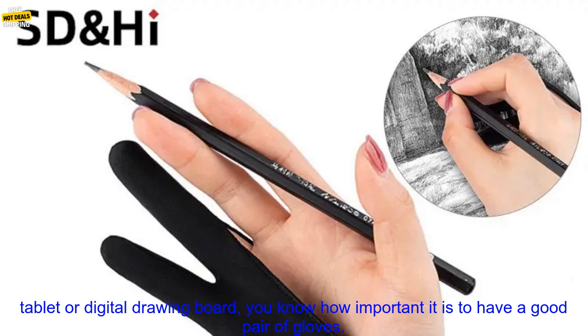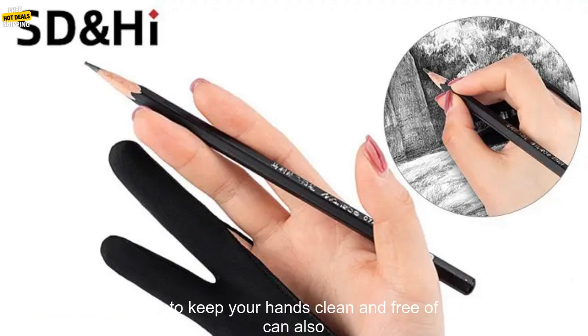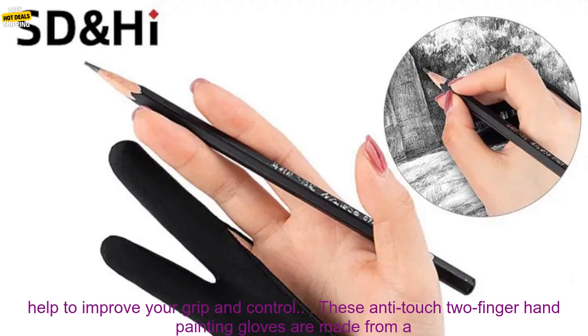If you're an artist who uses a tablet or digital drawing board, you know how important it is to have a good pair of gloves. Not only do they help to keep your hands clean and free of smudges, but they can also help to improve your grip and control.